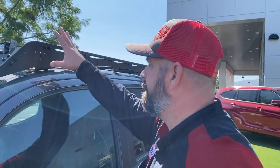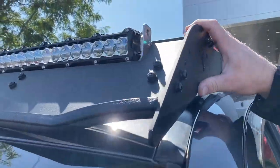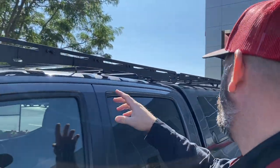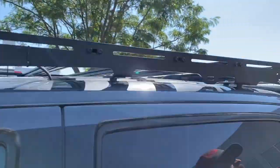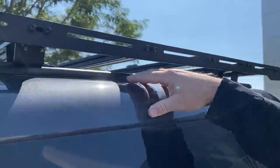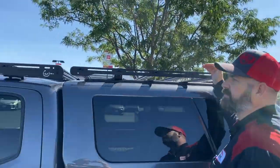We also have the 30-inch amber Heretic light bar out of Salt Lake City, Utah. Moving up top, we have the Princy roof rack, also made by CBI Fab Off-Road out of Idaho Falls. Moving back, we have the top rack which mounts to the camper shell — it just gives you loads of storage.